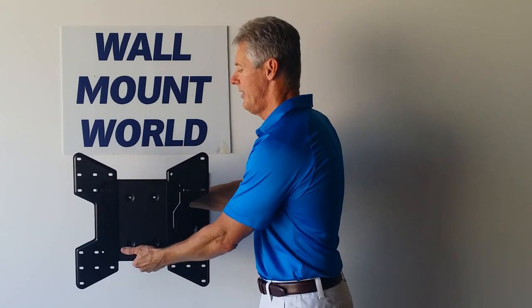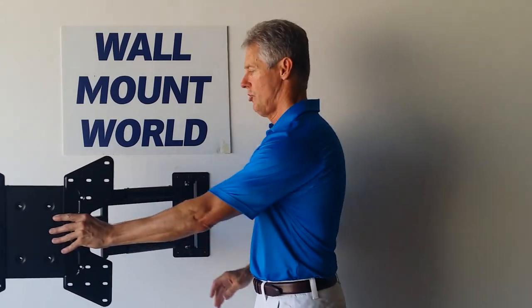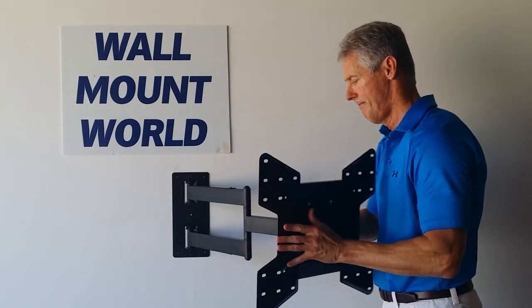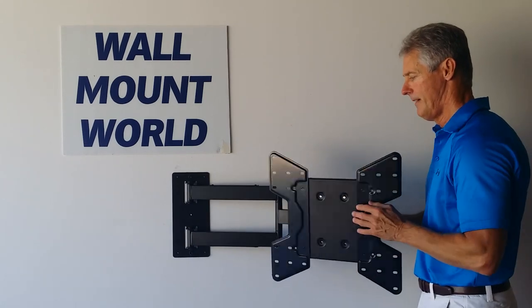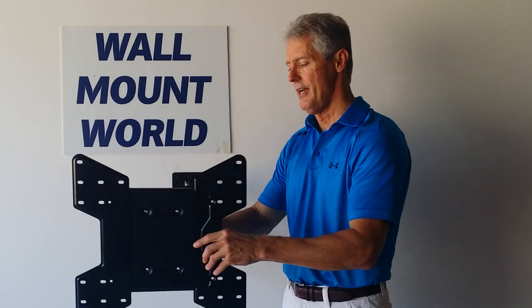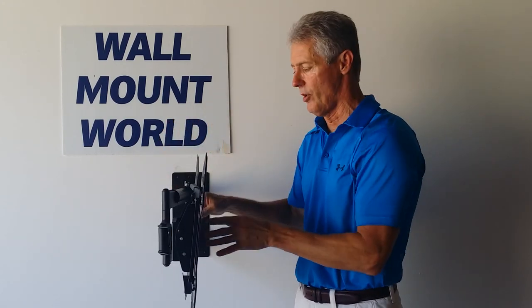The mount will extend 26 inches from the wall, swivel all the way left and right. Fully extended, it can spin either way — swivel a 45-inch wide TV 90 degrees.